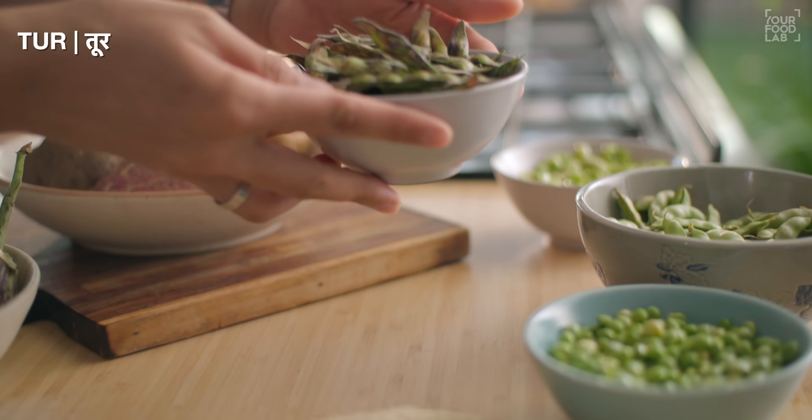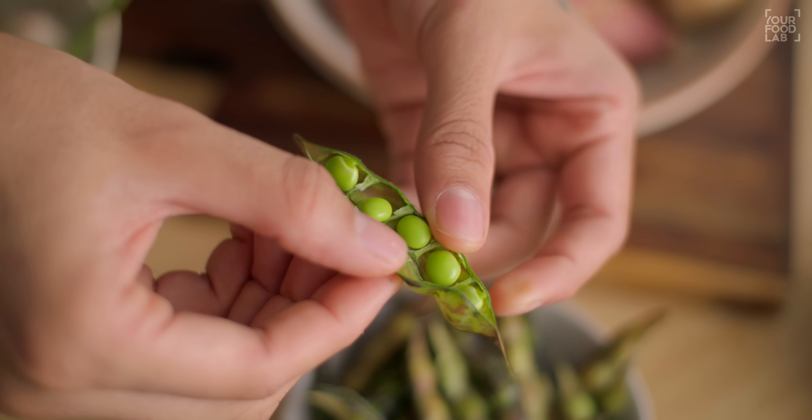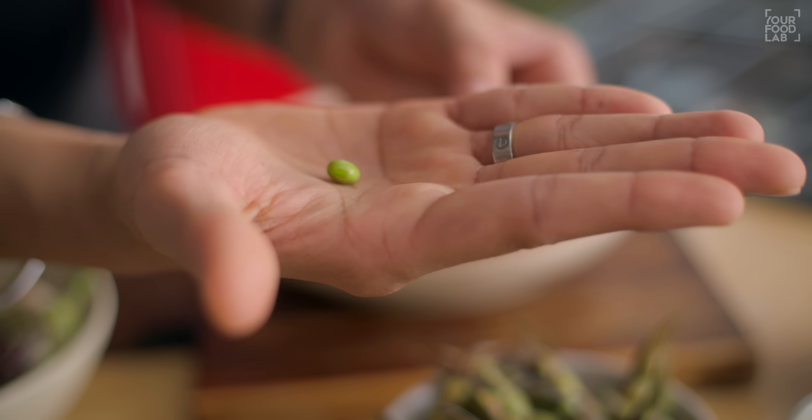The next ingredient is tur. There is also a flower here. When you open it from this side, you have to take the beans from inside. This is tur - a fresh version. We put tur in the house. Some people also take the seasonal variety. I don't add that. If you want, you can add 100 grams of it.